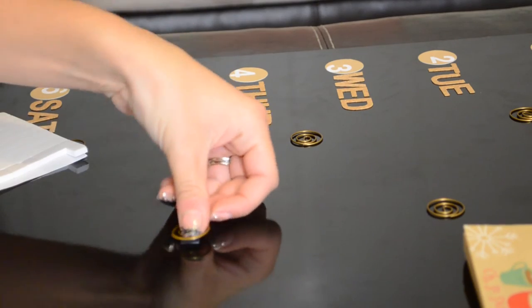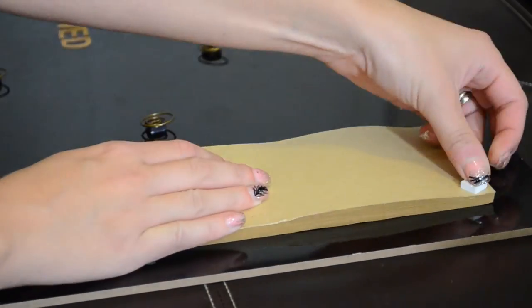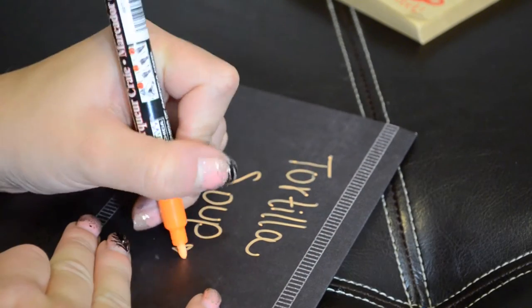These are just 3D sticky foam pieces but they're white, so I sharpied them black — I wasn't sure if that was going to work but it did. I'm just going to stick these on there. I'm going to be using these again in another project soon. Then I took this shopping list and put some sticky foam pieces on the back of that.